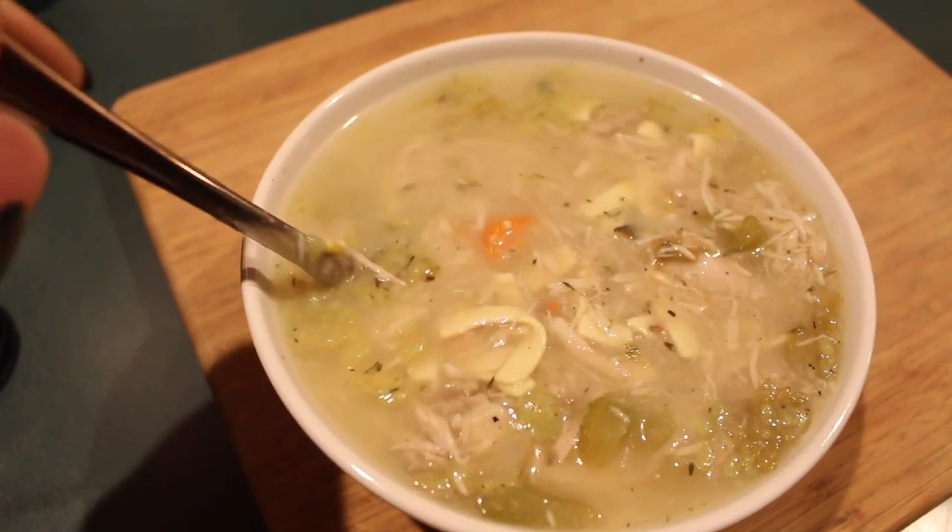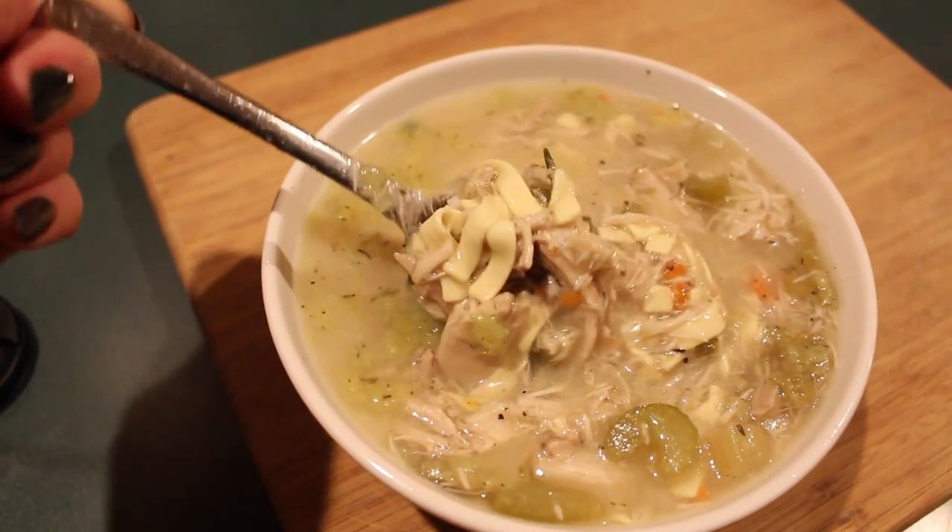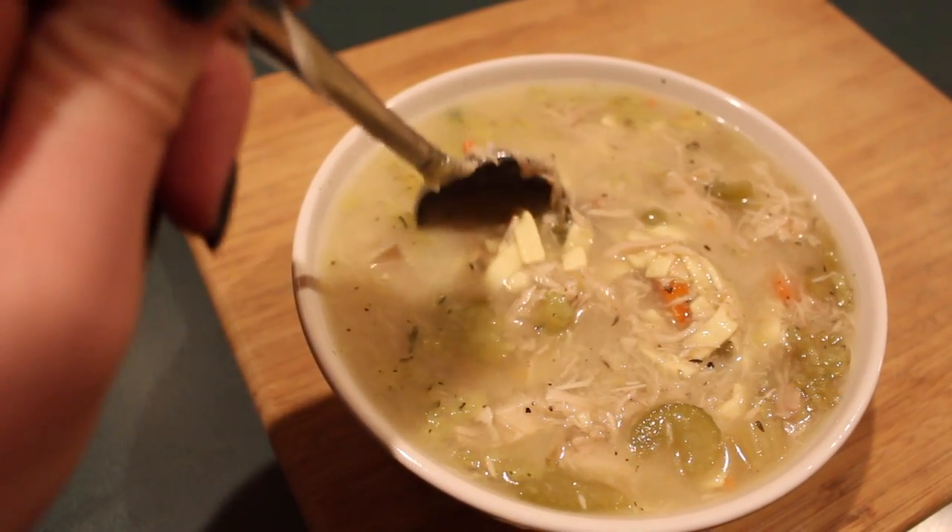I absolutely love cooking, so there's definitely going to be more videos where this came from. Music was from Brian Jean — check his channel out, guys, he's great.